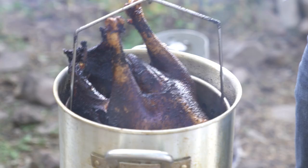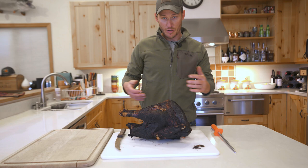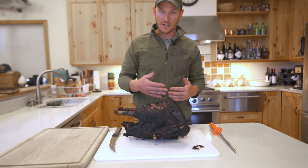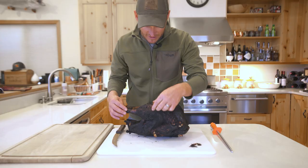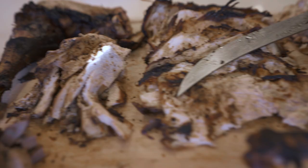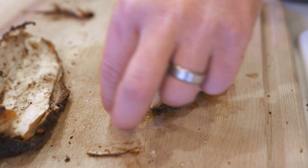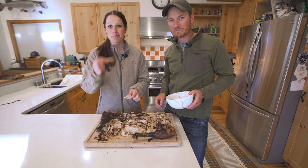Now that we have the turkey out, we're going to cut it up. You'll notice it looks a little black — that's very normal, very common with frying turkeys. They end up black, and that's just from the rub and the seasoning on the outside. It's about what's inside that matters. As we start to peel it back, it is perfectly done. And that folks is how you fry a wild turkey. Bon appétit.